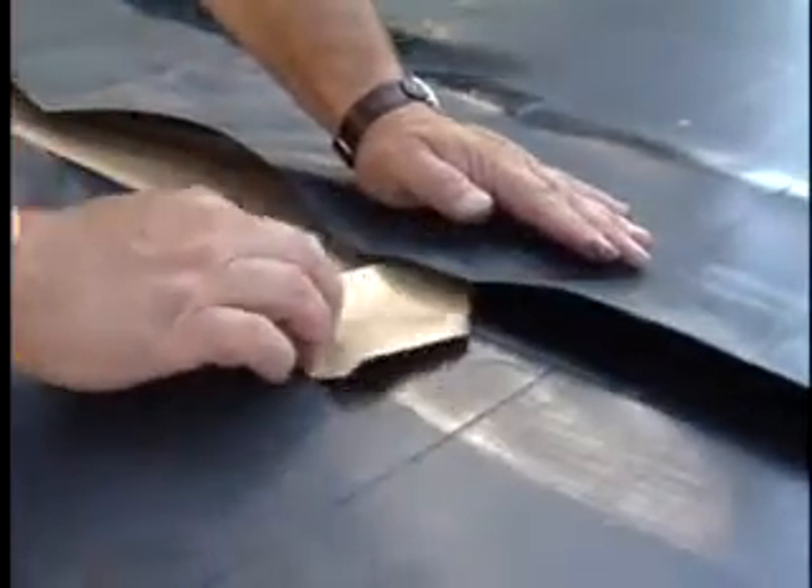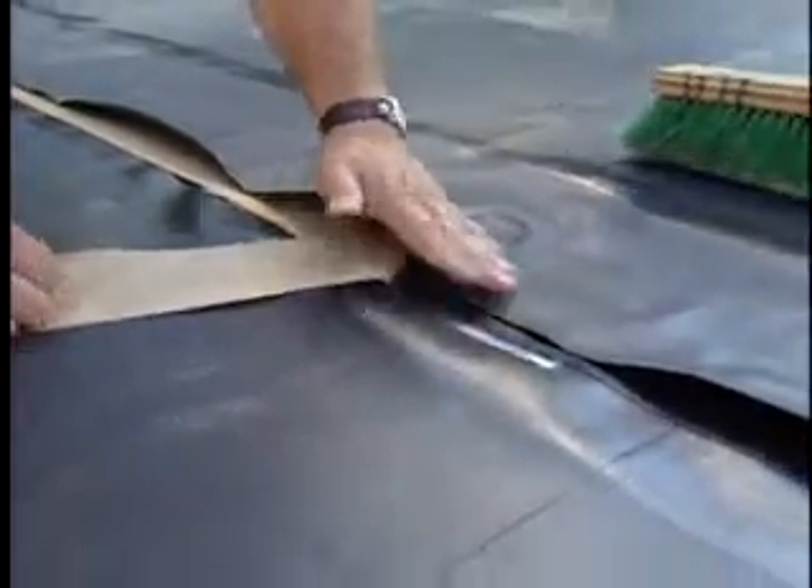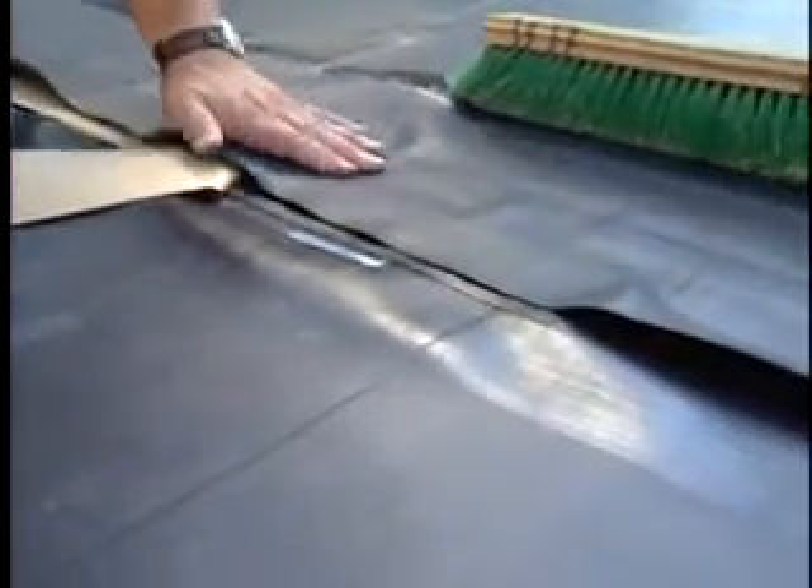Remove the release paper and allow the top pond guard panel to fall across the tape while pulling the release paper away at a 45-degree angle.